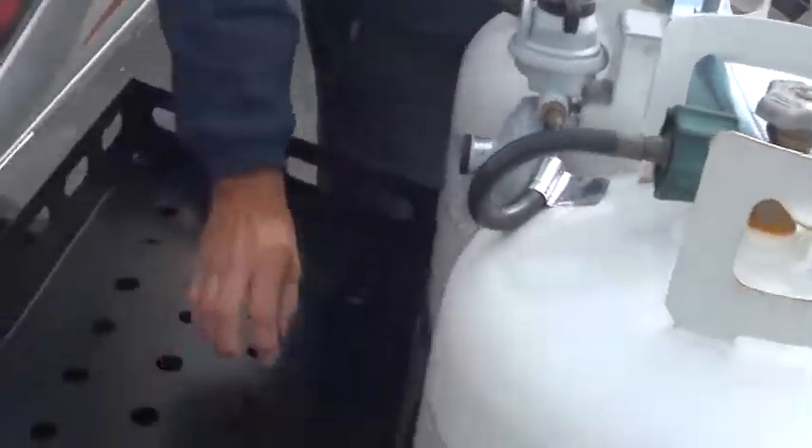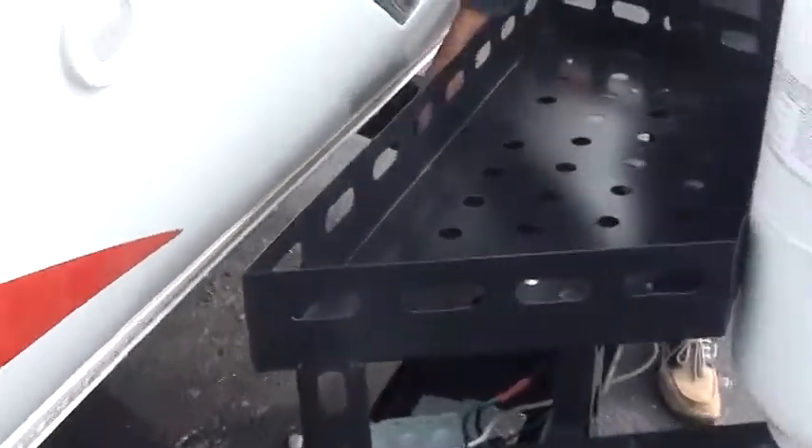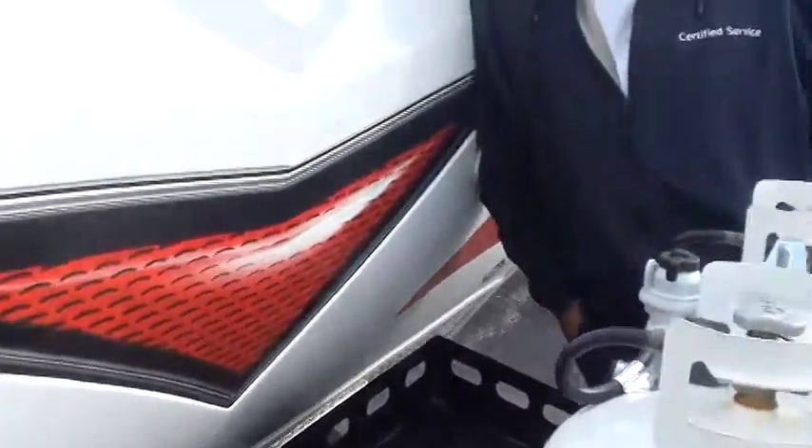To the rear of your tanks there's a cargo carrier, and underneath that is your deep cycle marine battery. You'll want to pull the top off every four to five months and make sure there's water over the plates. If it's at or below the plates, just add some distilled water and you'll keep your battery in good shape.